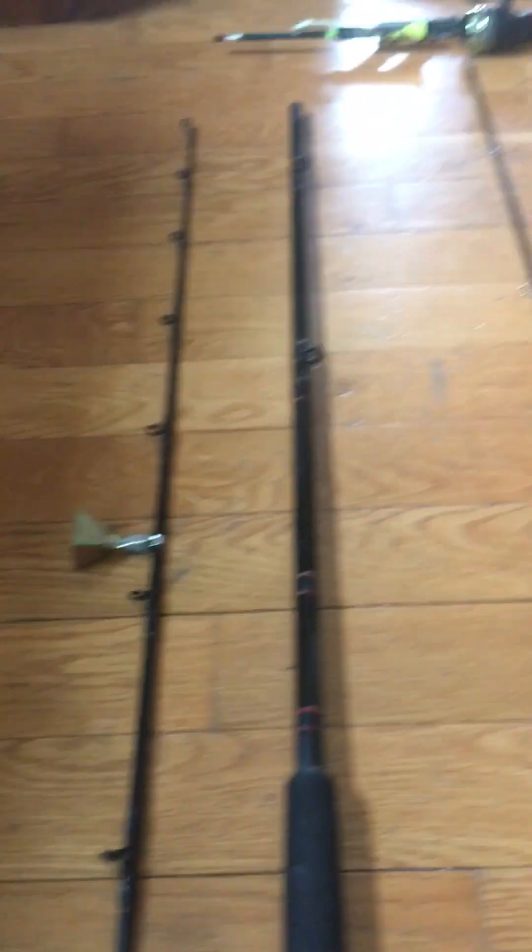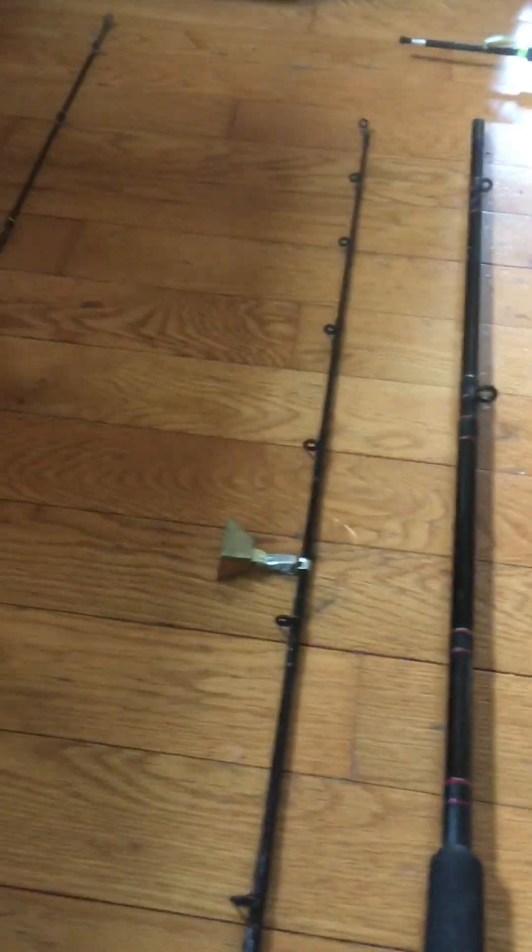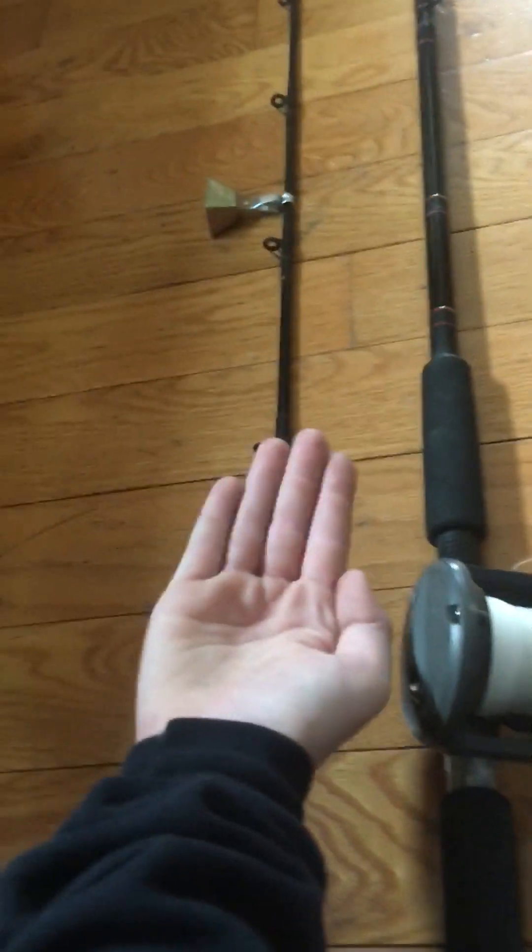That's really all I know about this one. Moving on to the next one — this one is my river rod. It has a bell. It's really big; you can see compared to my hand. There's that, and then my hand.